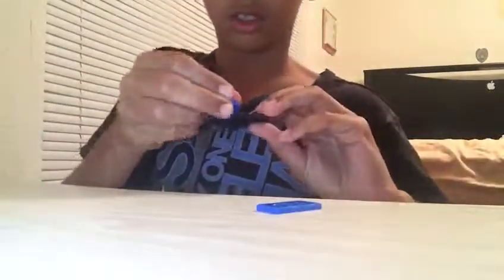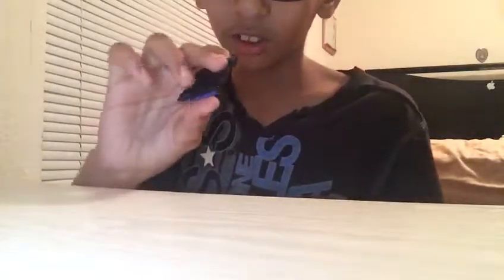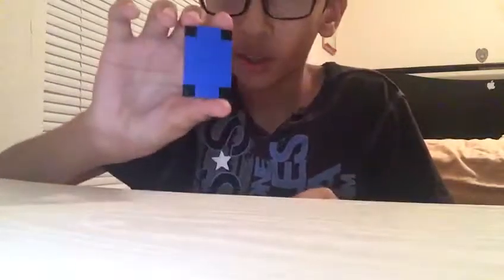Put them right here so that it looks like a little bit of this. Now you're going to need a 1x4 plate. Put them to the sides — two of them actually, so you have it like this.